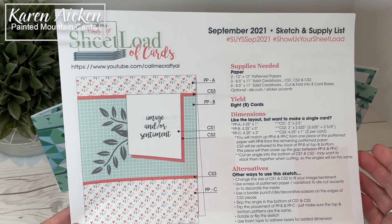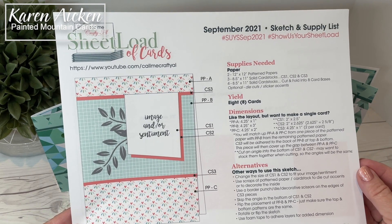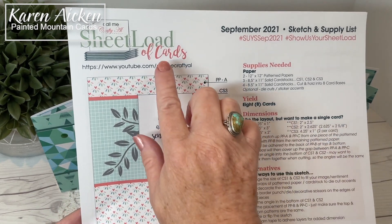Hello my crafty friends! Today is the second of the month and that means it's time for another Sheetload of Cards.